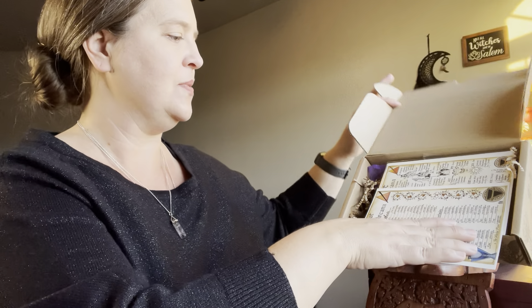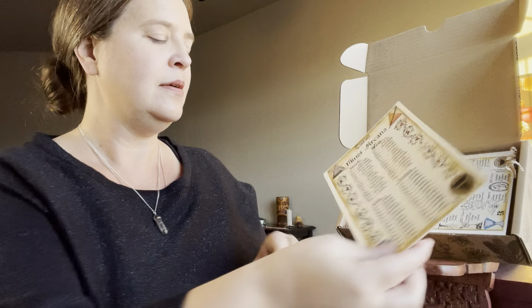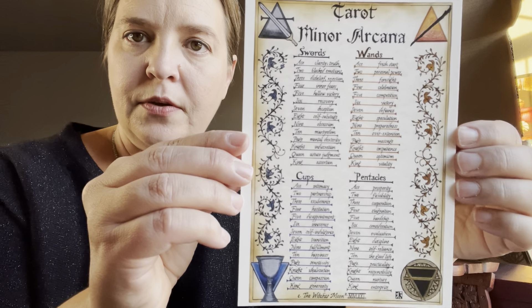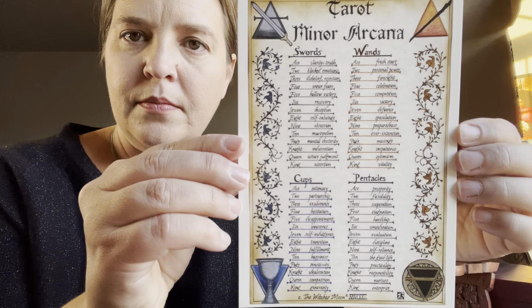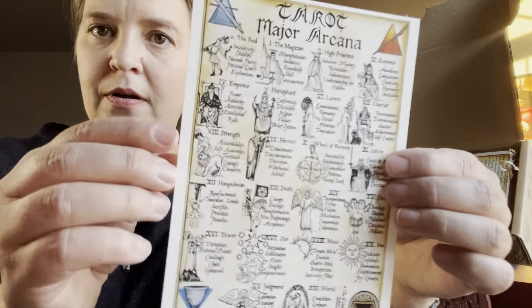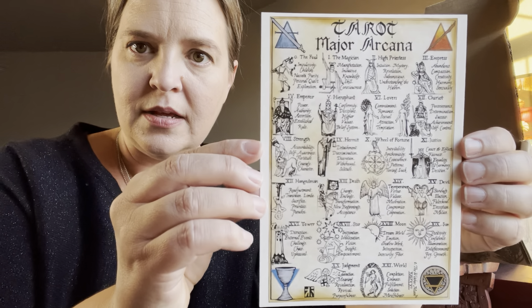The Tarot Collection — sounds exciting! We have a really nice piece of artwork here that has the Minor Arcana on it. And we have another piece of artwork that has some gorgeous images on it for the Major Arcana. Isn't that just stunning? That is beautiful.